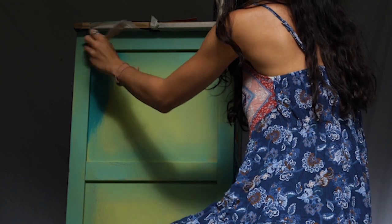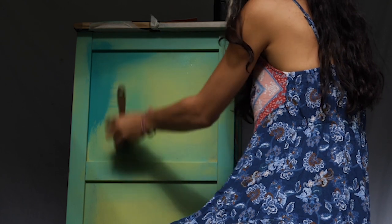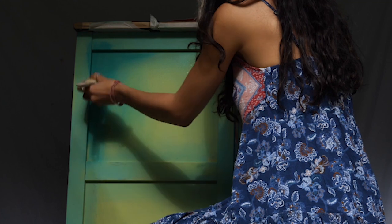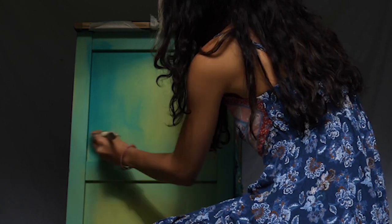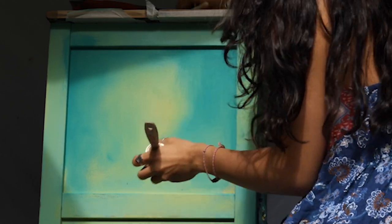Now I moved to work on the side, which will be a slightly different process as it's plain with no carvings like the front, so I wanted to create some dimension on it. Using the oval medium brush from Dixie Belle, I started by adding mermaid tail — a little amount of paint on the brush, keeping the brush dry at all times. I added paint in the corners and along the edges, then dragged the paint to the center.